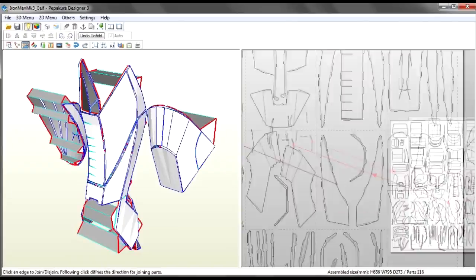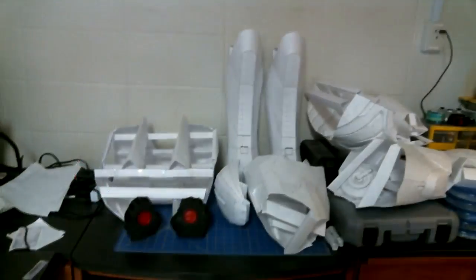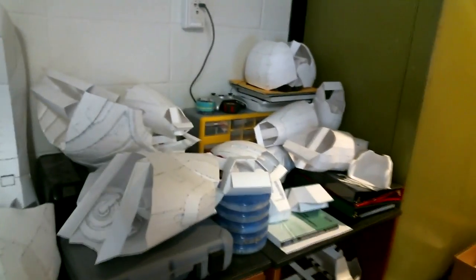I also constructed the majority of the suit with a little help from friends and the other team members. The base of the suit is created using cardstock and a program called Pepakura, in combination with 3D models provided by various individuals over the internet. Links to them will be in the description.